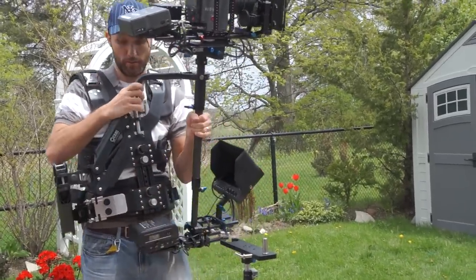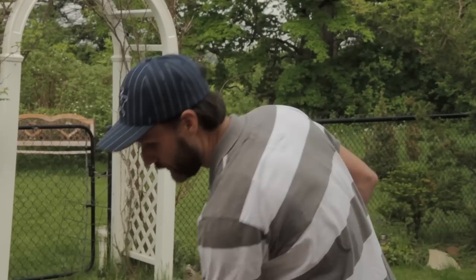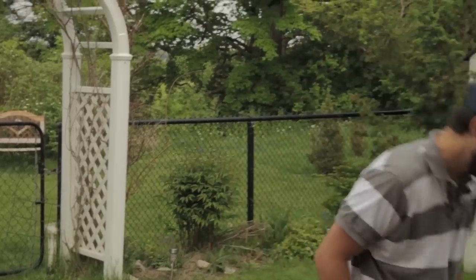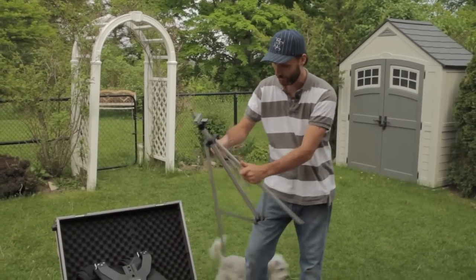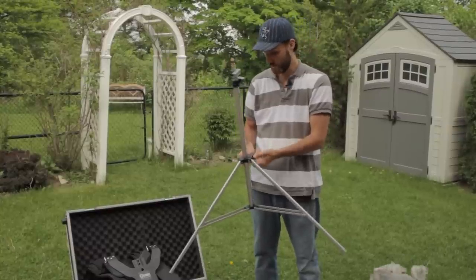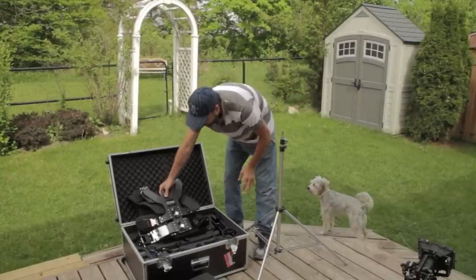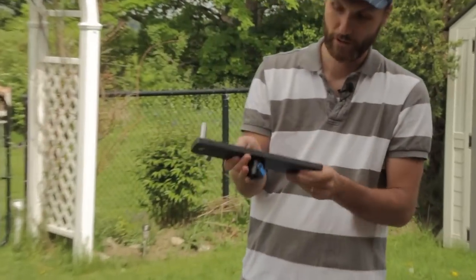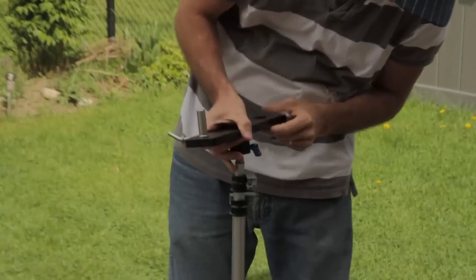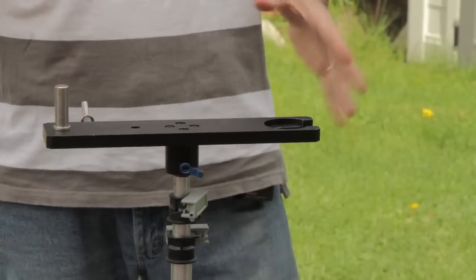When you start building your camera and want to balance the Steadicam, you're going to need to set it up on something. The best way is to grab a light stand — you don't want to use a cheap one simply because there's going to be a lot of weight. Here's a medium-sized light stand; if you have something more heavy duty, I'd recommend that. The kit comes with a light stand adapter you can put onto most light stands — tighten it and this will be your base that you'll be working from.